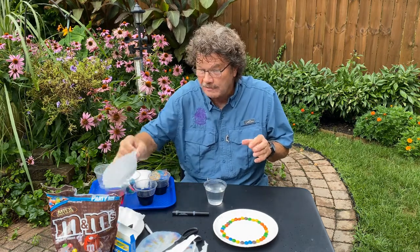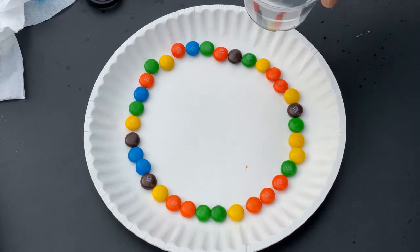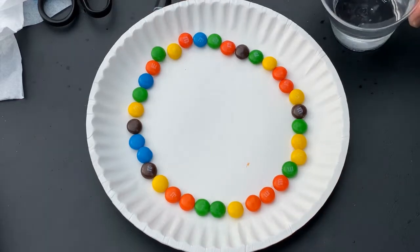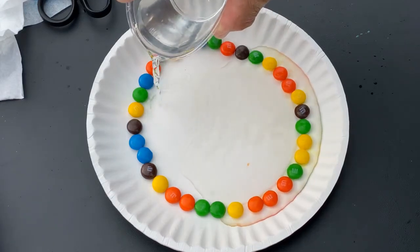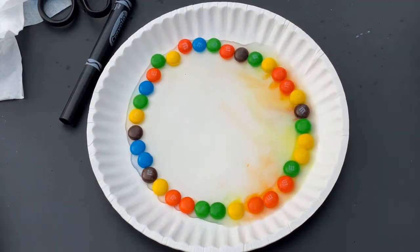These M&Ms have pigment, and if I put water in here it should cause the M&Ms to start to dissolve. I've got some nice M&Ms all in the circle here, and I'm going to pour the water gently in the middle, just up to the M&Ms. I already see some things happening — you can see how the color pigments are being dissolved and moving towards the middle.